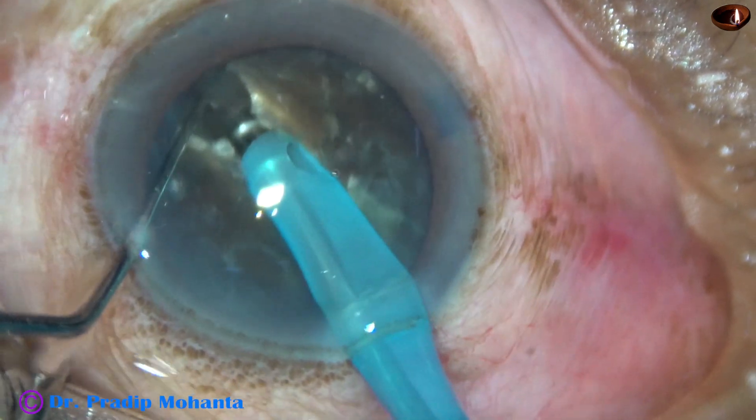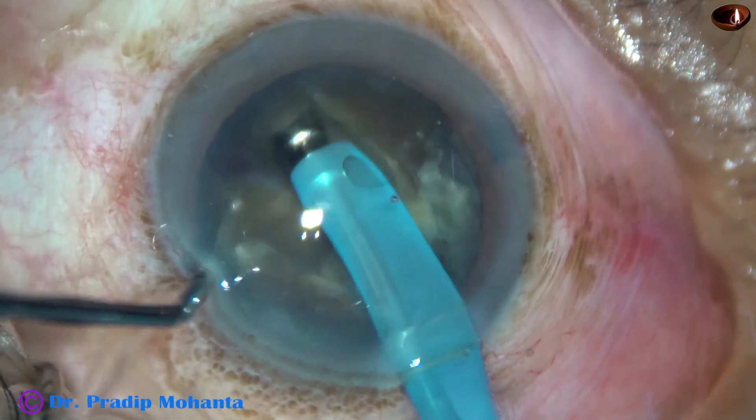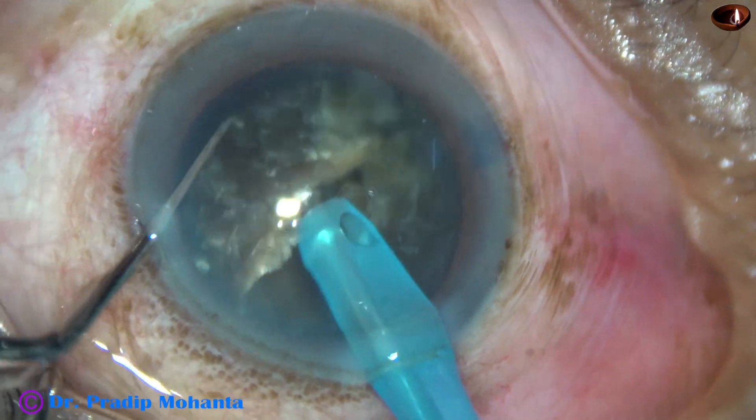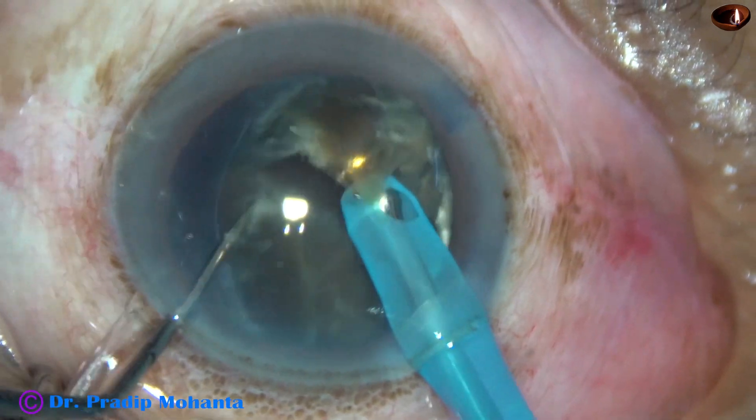180 degree rotation and a few sculpts along the initial crack, and the nucleus is divided completely into two heminuclei. This is the larger heminucleus, which I am going to divide into three pieces.